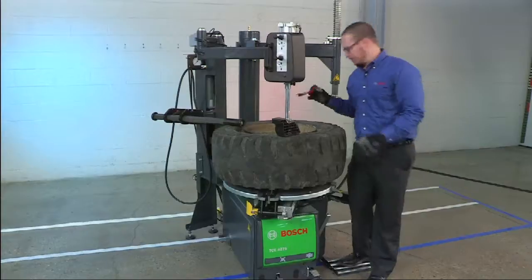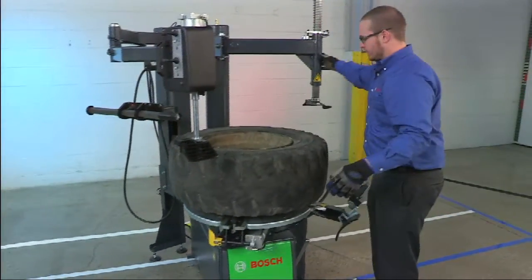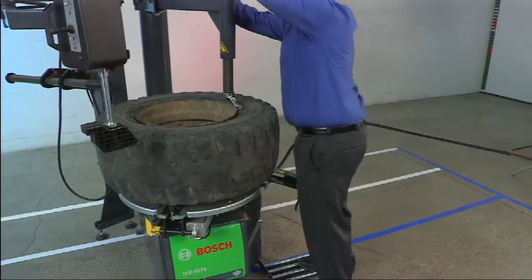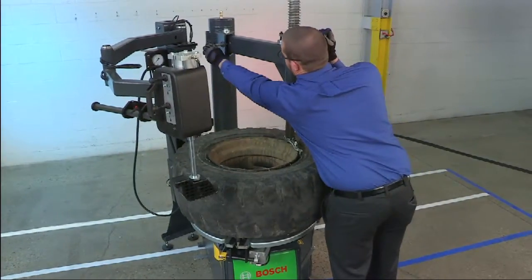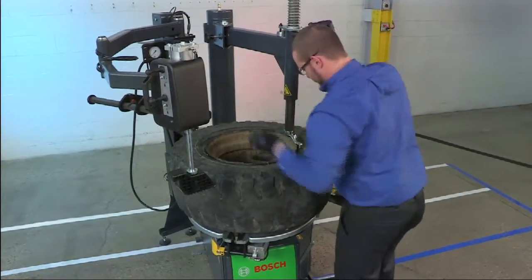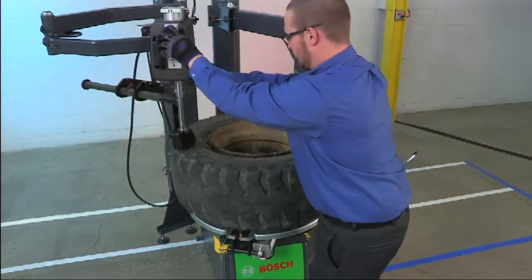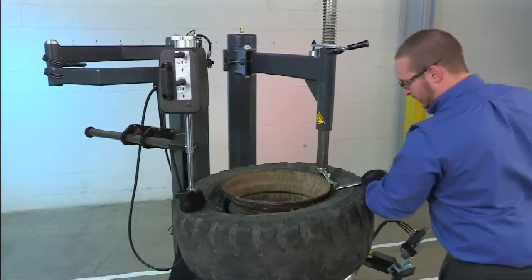Now that the tire is pre-lubed, we can move the roller out of the way, bring in our mount/demount head, position it on the rim and roll it off just slightly. We can use the bead depressor to hold the bead in the drop center on the opposite side and our tire bar to pull the bead over.